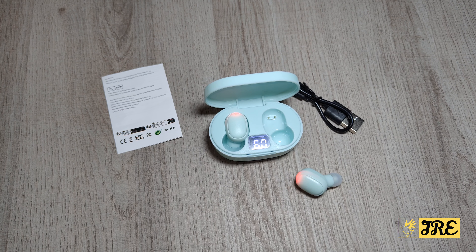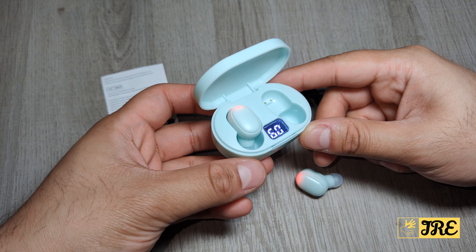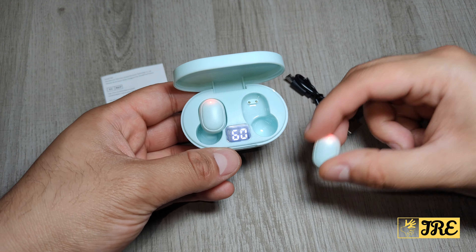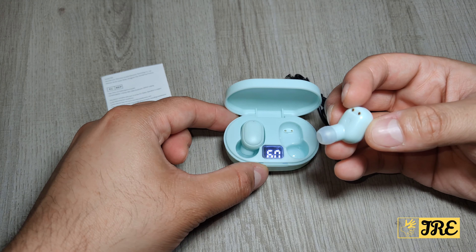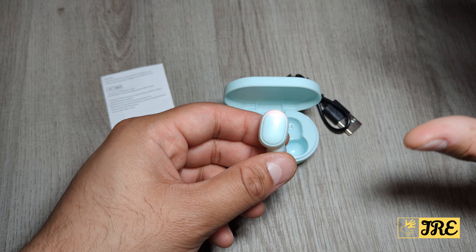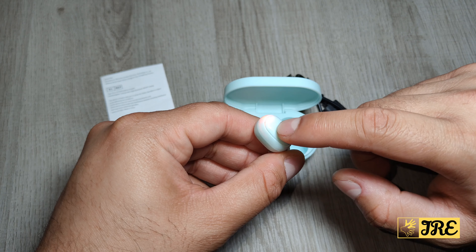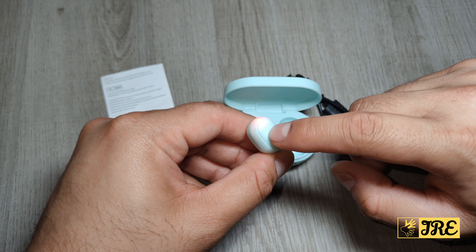Hello everyone, this is the E6S true wireless Bluetooth earbuds. These are budget-priced earbuds you can purchase for about five pounds UK currency. The sound quality is very good and gives you a good surround sound system. The bass is average. You've got button touch controls here.